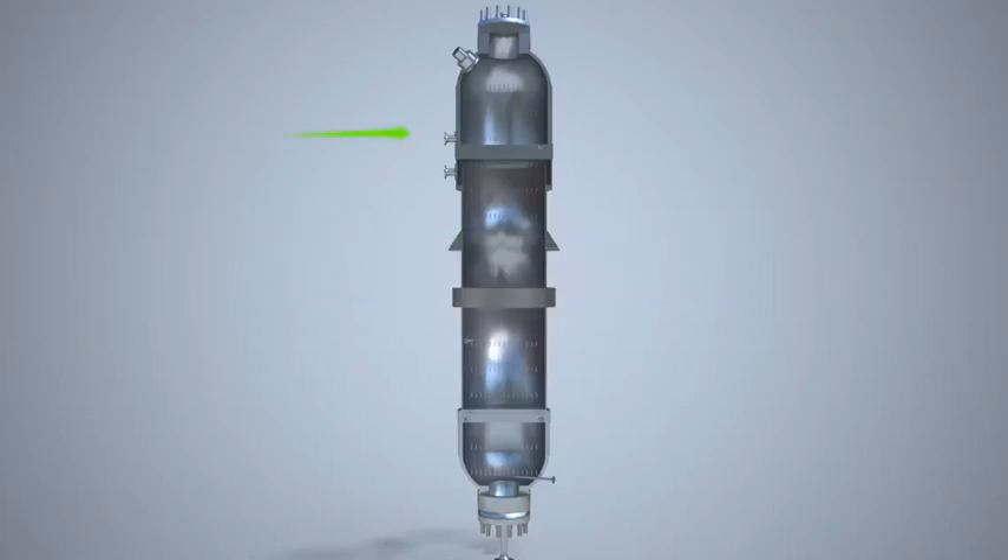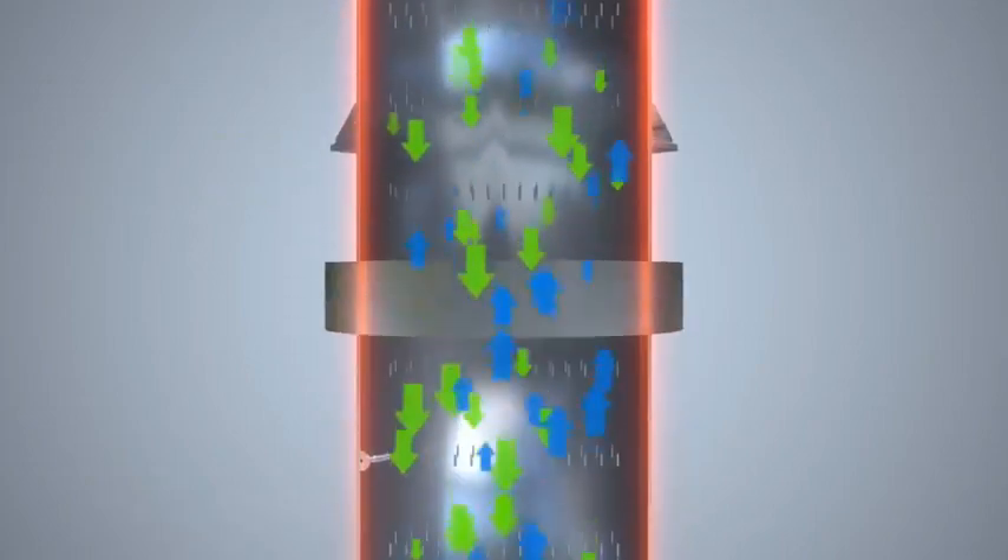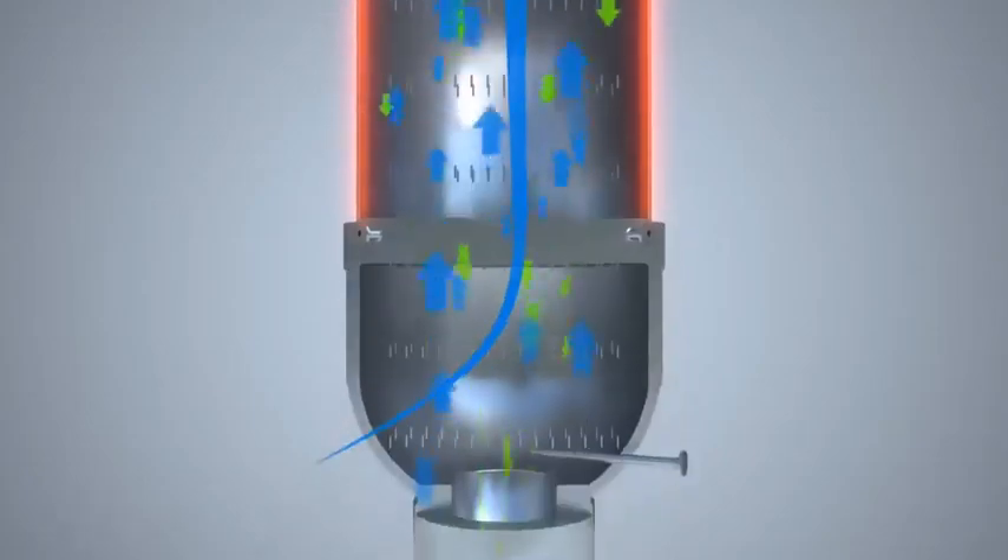This is done by contacting the urea solution flowing through the tubes of the high-pressure stripper with CO2 flowing counter-currently and supplying high-pressure steam on the outside of the tubes. The stripped urea solution is then sent to the downstream sections of the plant.